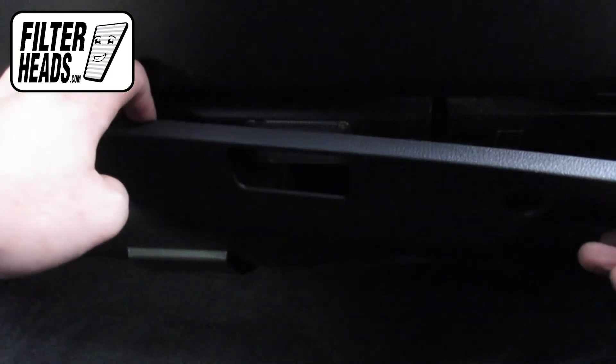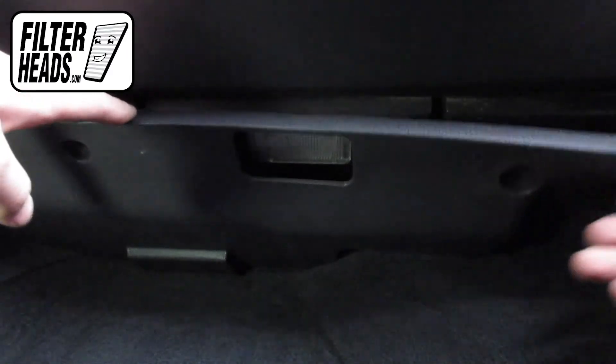Note the side teeth tabs. Pull the kick panel slightly to remove the bottom panel.